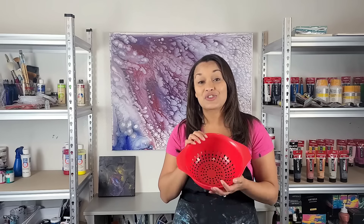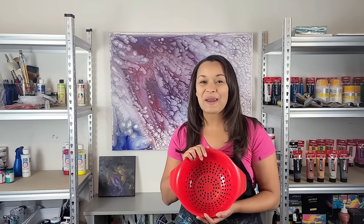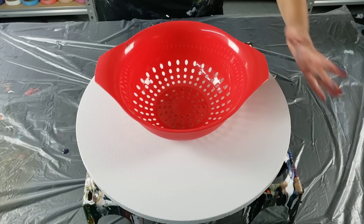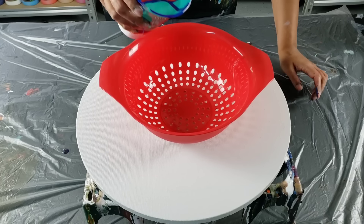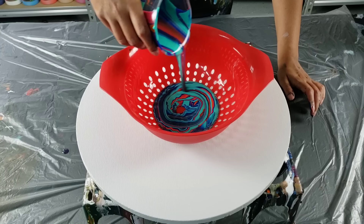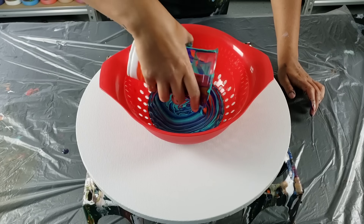Tonight's colander pour night. I wanted to do a colander pour with oranges and purples and just some different color combinations. So that's what I'm gonna do. I always get a little bit nervous because this colander normally is magic for me — it's from Walmart — but I always get nervous like, oh my gosh, what if it's not gonna come out? I'm gonna be working on a circular 16-inch canvas and let's see what happens.